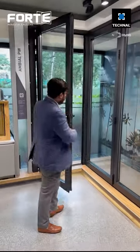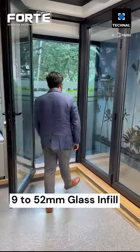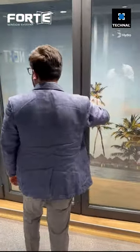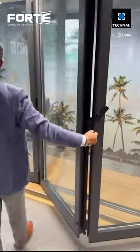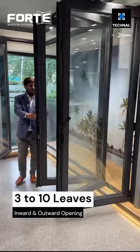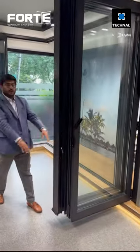Open the door here, open the lock, open the other lock — and there you go. You get the full opening.